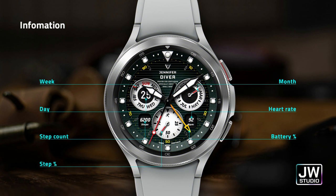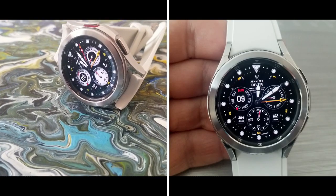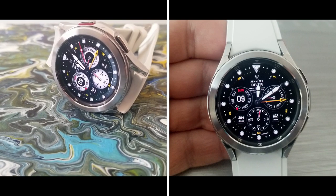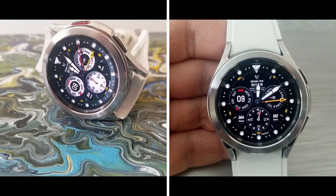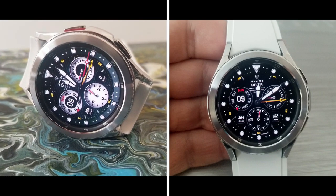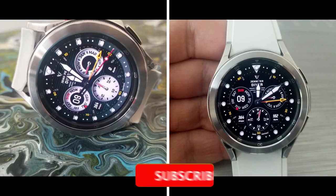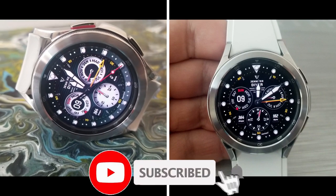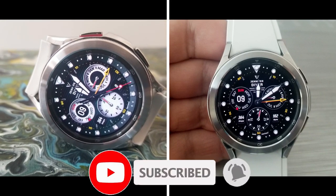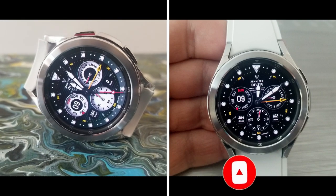Alright guys, that's my review of this Galaxy Watch 4 watch face from JW Studio. Remember that we have very limited codes to give away for this one — there's actually only 20 of them — so you're going to have to act quick if you do want to grab a code, or you can also support the developer with a purchase if you really enjoyed it as well. Thanks again for tuning in and for supporting the channel, and remember to smash that like and subscribe button before you leave. I'll see you all in our next review, until then take care.